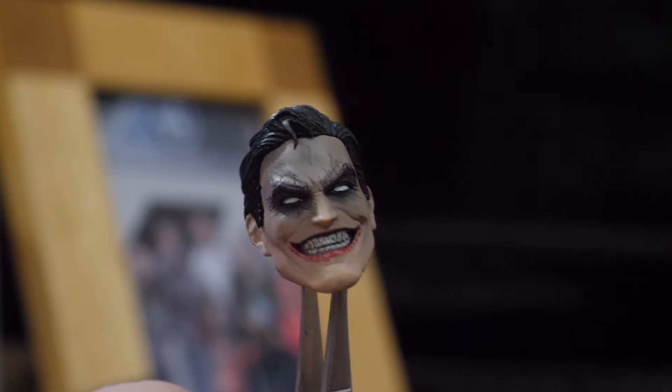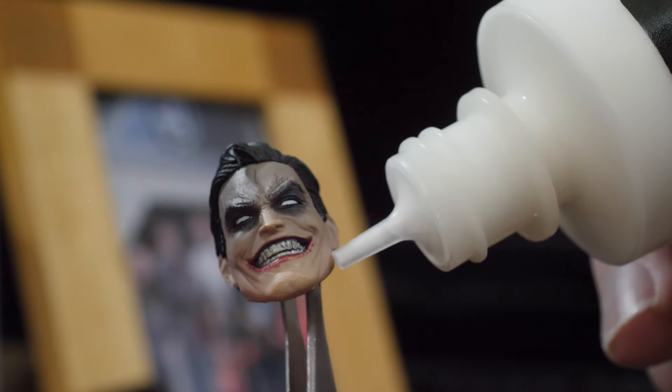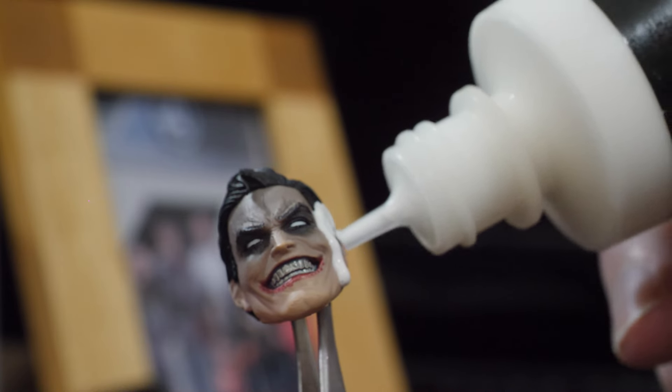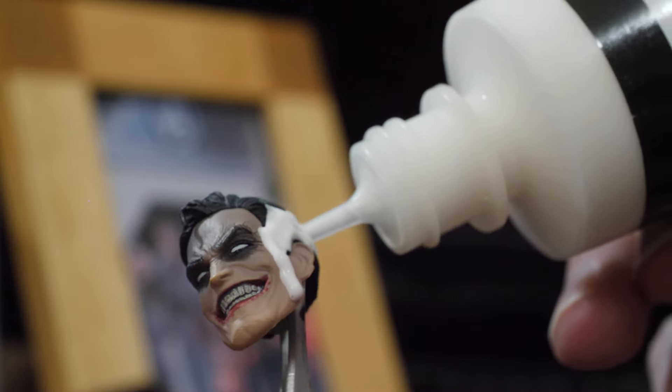Hear me out — experiment time. This is an evil Superman head with a big old smile on his face. I'm going to see if we can make this into the head for our Super Soldier. I'm just going to use some fabric paint and see if I can mold on the mask. Let's see what he looks like with some blue paint.